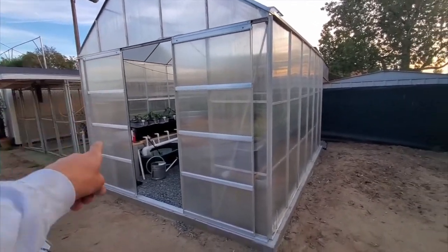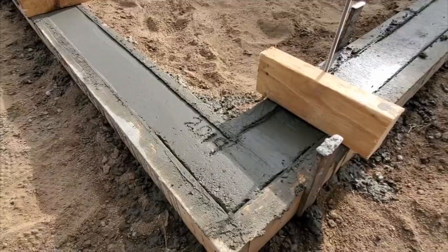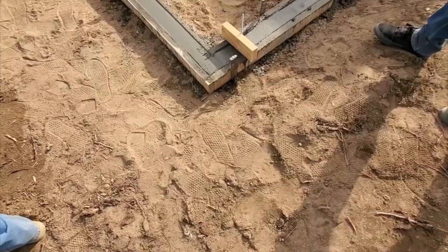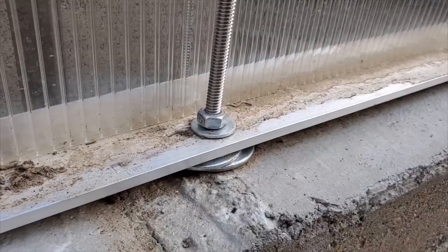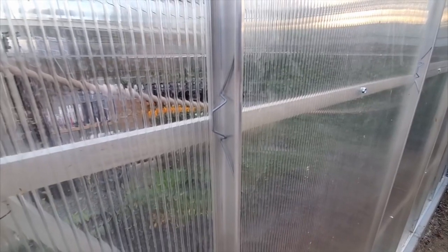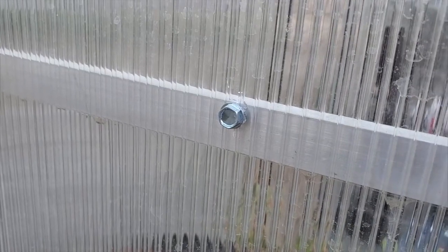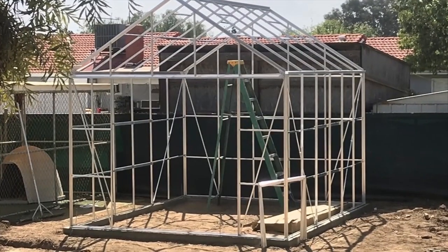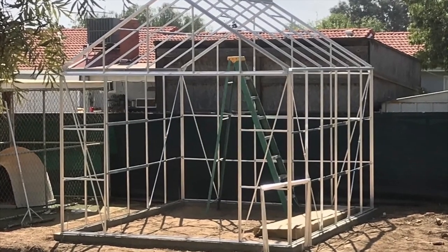The size of the setup is 10 feet wide and 12 feet long. Here's how we set it up: we poured a little layer of concrete and bolted the aluminium to the concrete to keep the setup intact from blowing away. Another stability issue that needs to be taken care of is the panels — they often unclip and blow away, so a bolt is fixed with the aluminium frame.